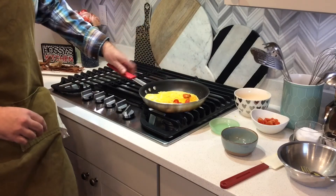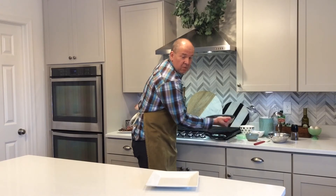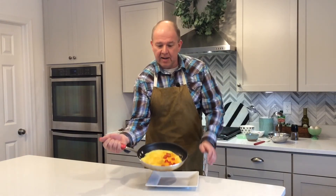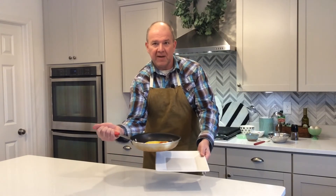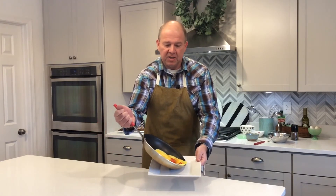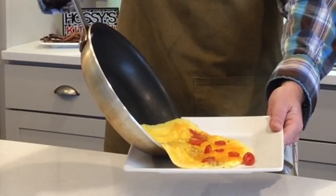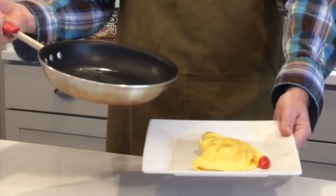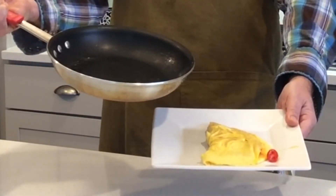We're going to let that sit just for a few seconds and then I'll show you how to plate it. Grab the pan with your right hand — all the ingredients are on this side. The omelet should slip; if not just give it a little knock and it's going to slide right out. Let it catch the pan and once you reach halfway just use the pan to flip the other half over — and there you go, there you've got your perfectly cooked omelet. Nice and easy and it came out of the pan no problem at all.